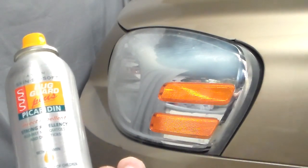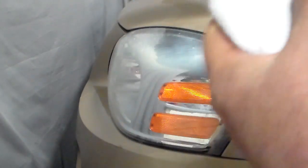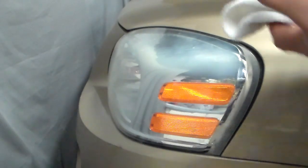They say to take a sock and saturate the sock with the insect repellent, which I'm doing. Now just rub — let's see what happens.